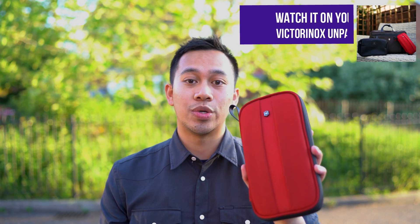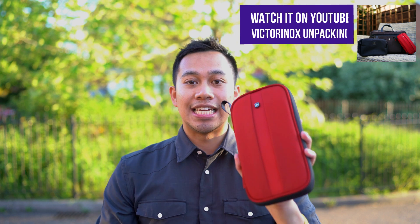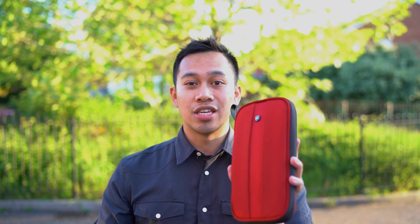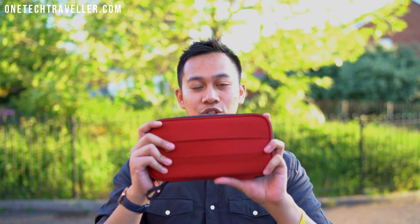What's up world, OneTechTraveler here. I've got the Victorinox travel organizer that you would have seen in my unpacking video, which also had the two-way carry laptop bag and the Lexicon parcel toiletry bag. You can check out that video to get more of the technical measurements and a deep dive, but I want to share my final thoughts after taking it on a round with me and trialing it out in some of my adventures and all the different things that I've managed to fit inside here. So let's go ahead with the review.